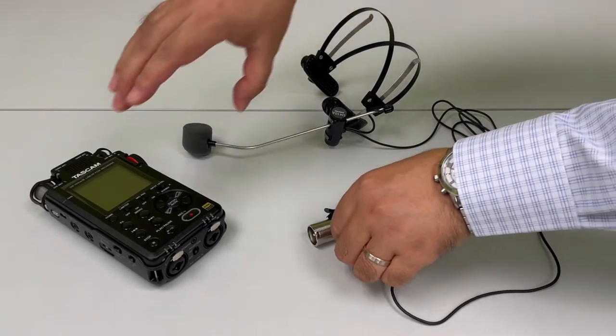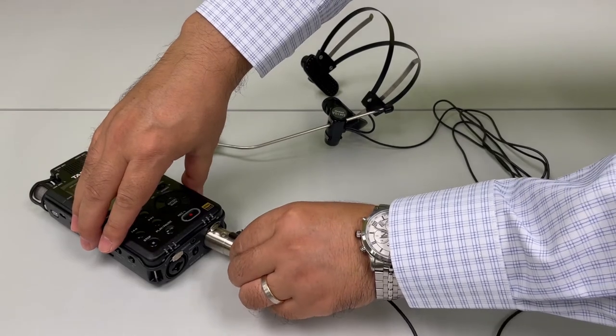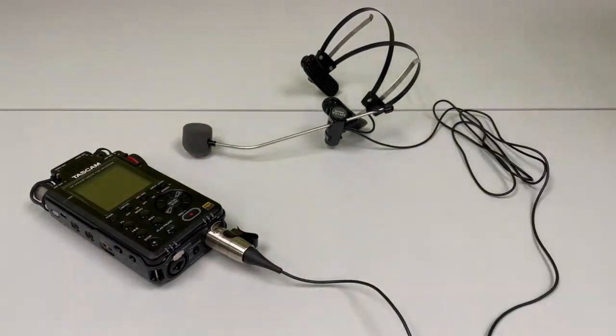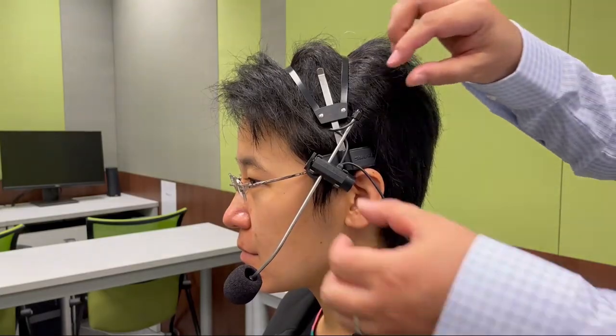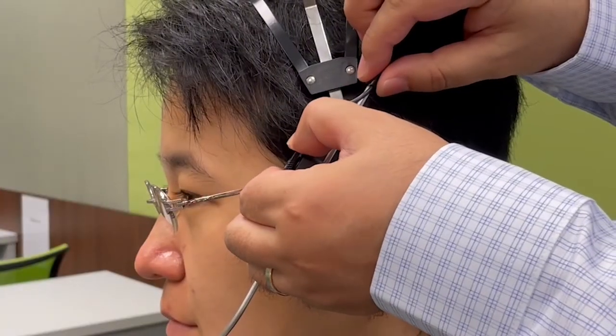First, we connect the microphone to the recorder — put the plug here, and they are connected. Now we put the microphone over the speaker's head. For this headset microphone, we can adjust the position to move it closer or farther away from the speaker's mouth, and use the adjustment knob to fix its position.